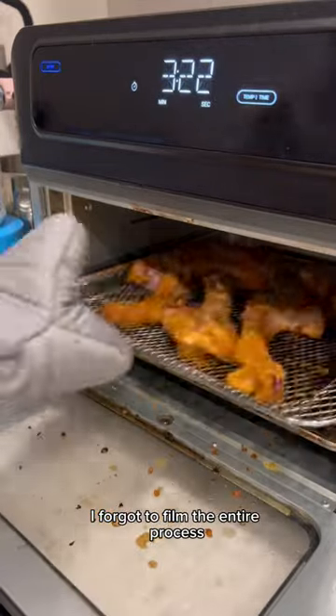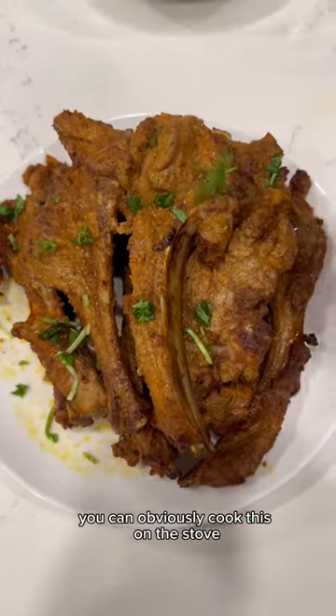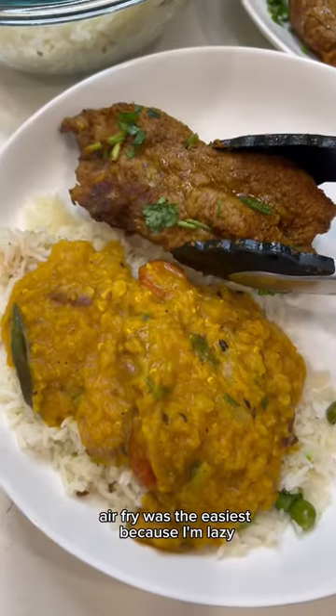But guess what? I forgot to film the entire process. Don't worry, the full recipe is right below. This is for about eight lamb chops. You can obviously cook this on the stove, and of course you can grill it, especially because summer's coming up. Air fry was the easiest because I'm lazy.